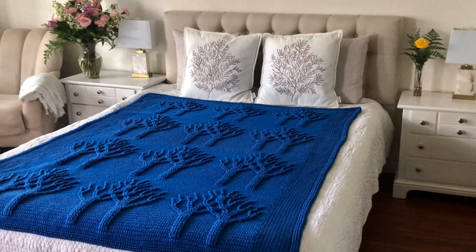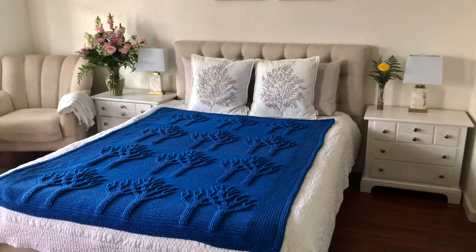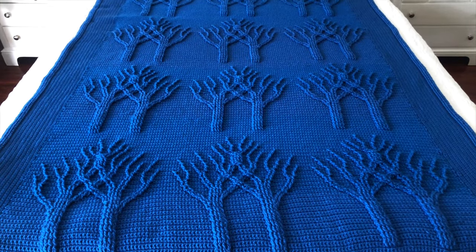Hello everyone, welcome to my channel. Today I don't have a tutorial, but I would like to show you the big crochet project that I recently completed. This is a tree of life afghan that I was commissioned to make.